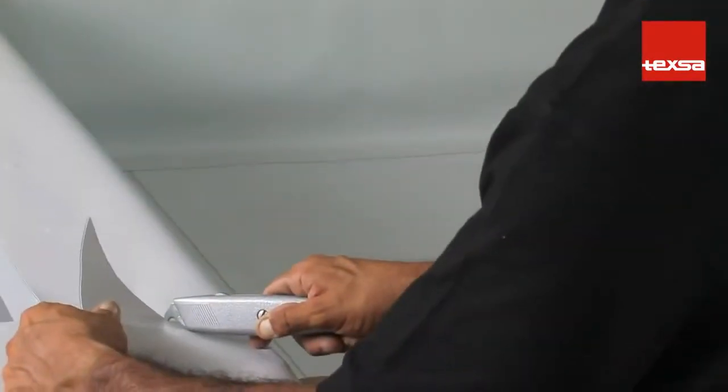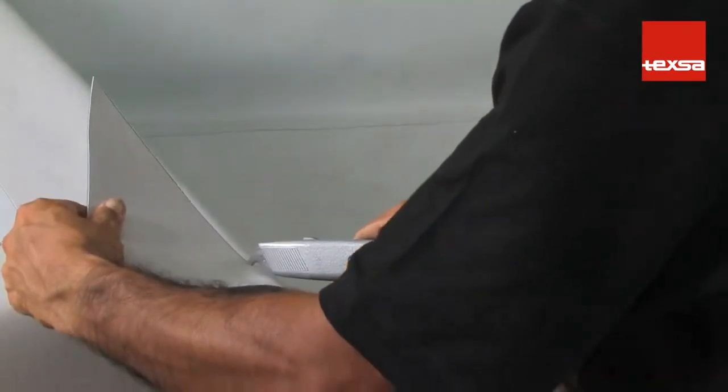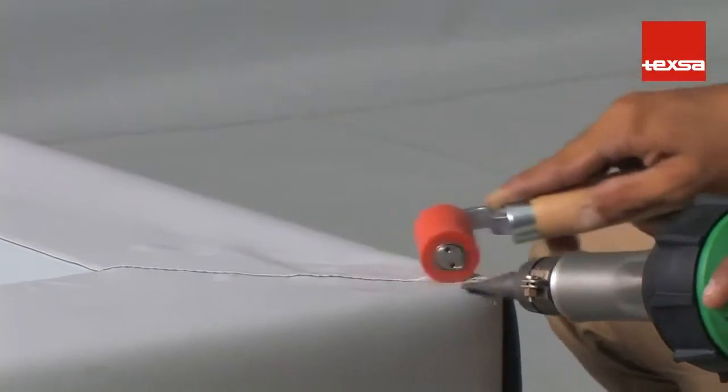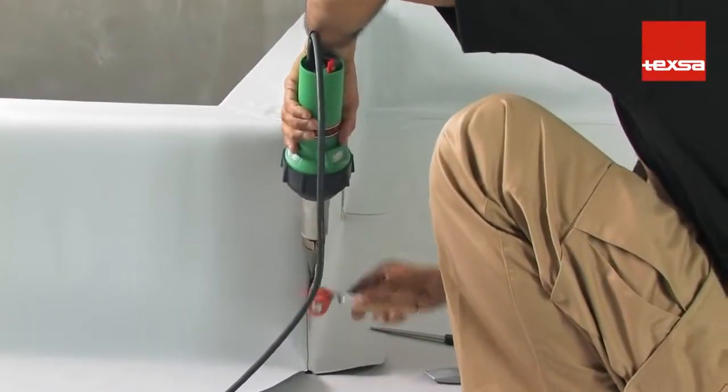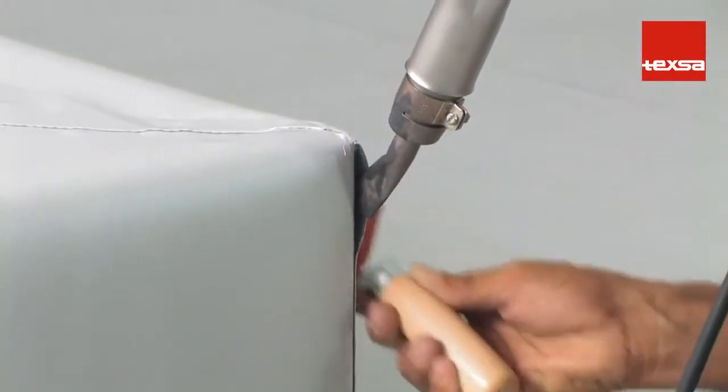Next, place the upper part of the membrane. Cut the membrane at an angle and discard the excess portion. Weld the overlap as usual, then weld the vertical joint. Take special care with the corner area.